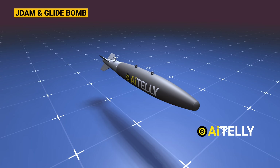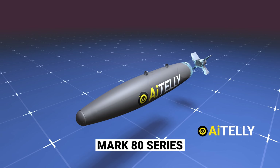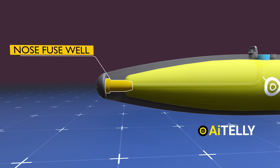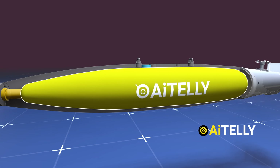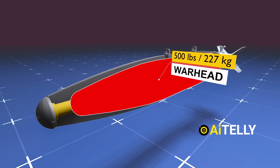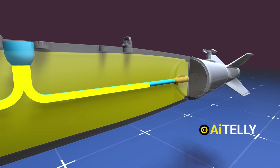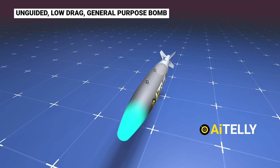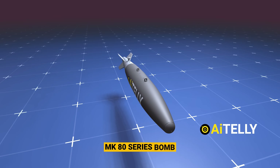JDAM and glide bombs are usually based on the Mark 80 series. Let's take a look inside this common dumb weapon system. At the front is the nose fuse well, joined by a fuse conduit. Sandwiched in the middle is the explosive-filled 500-pound warhead, which translates to around 227 kilograms. This channel rod is connected to a tail fuse. This is an unguided low-drag general-purpose bomb, part of the United States Mark 80 series of weapons.